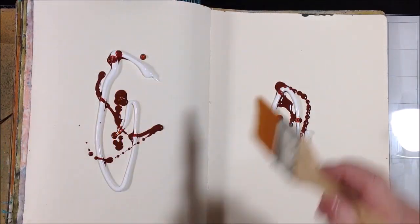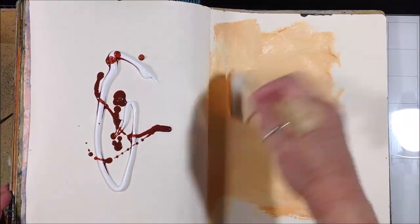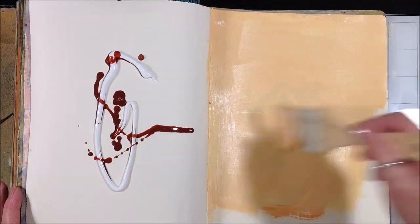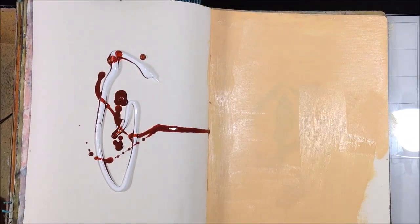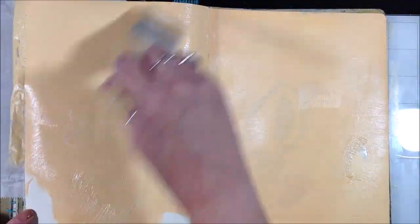This is doing two things for me: one, it is sealing the pages with the gesso, but it's also letting me lay down some initial background color.